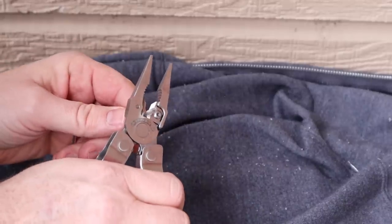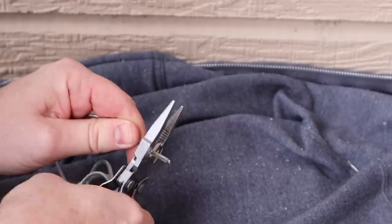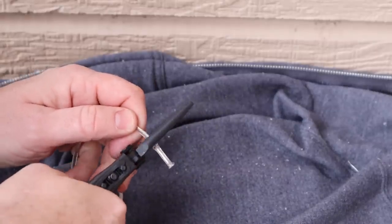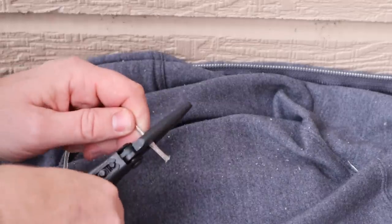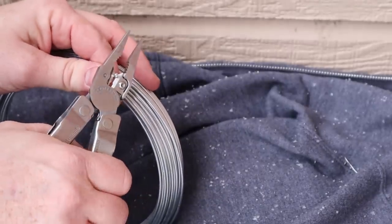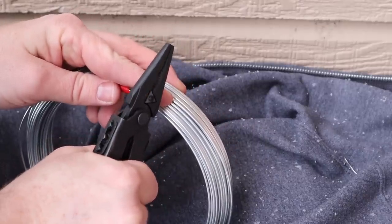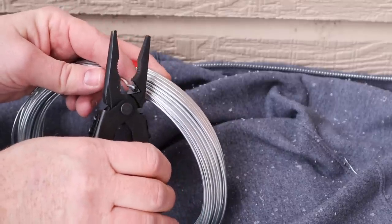When I cut the cable with the plastic coating left on, both tools seemed to do a little bit better. Then we did some 14-gauge galvanized steel wire, and both the Leatherman and the Gerber performed fine — clean cuts without too much pressure.